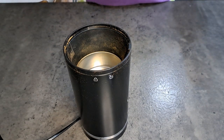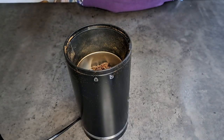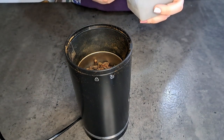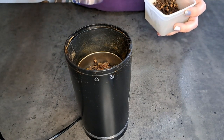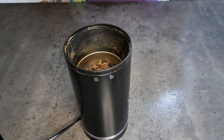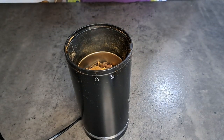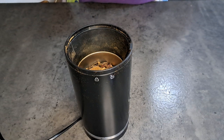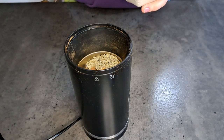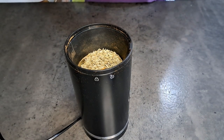I'm going to add star anise into my grinder, one and a half teaspoon of whole cloves, one cinnamon stick, two tablespoons of fennel seeds, and two teaspoons of Szechuan peppercorn.